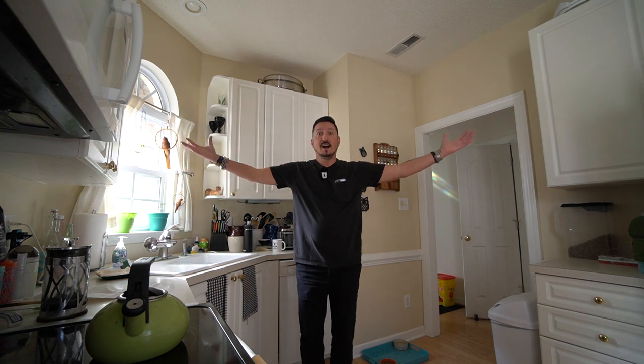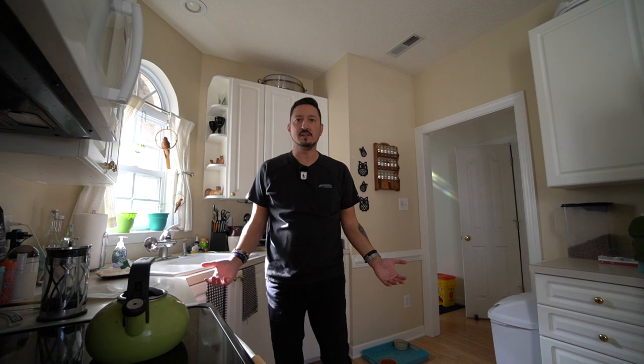Greetings all. Devious Monkey here. I got the 10-18 lens. Check this out. Isn't it glorious? I forgot how much you can actually get in the screen on this thing. It's fantastic.